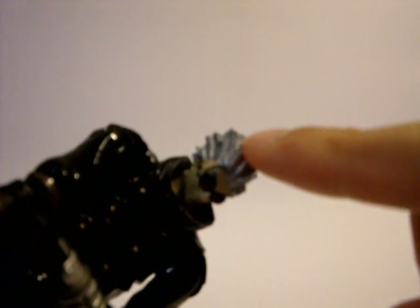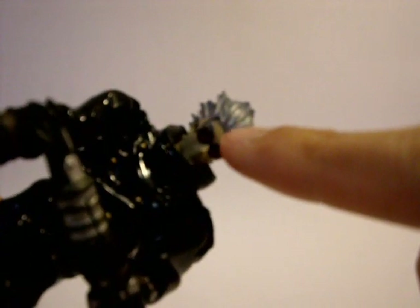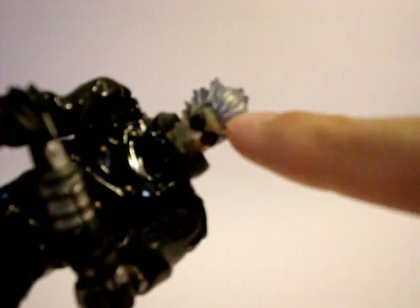The head scale is pretty good. There is a lot of detail on the hair, and the sunglasses look pretty accurate.